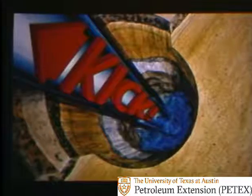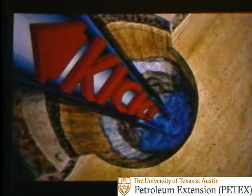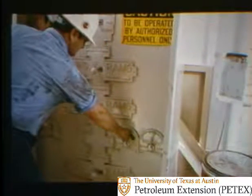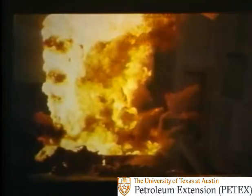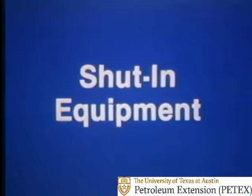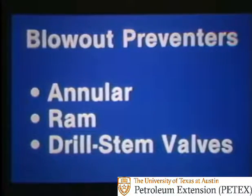Being able to detect kicks is the first step in well control. But once you recognize a kick, you have to control it — you have to keep the well from unloading and blowing out. To prevent this, you need shut-in equipment: blowout preventers. Three basic types of blowout preventers are annular, ram, and drill stem valves.